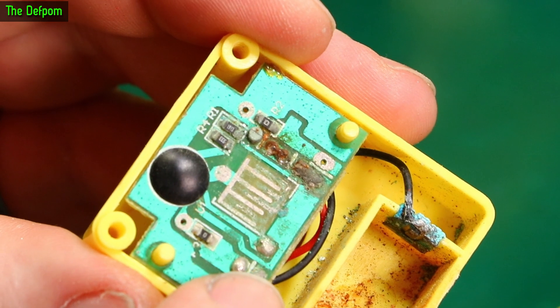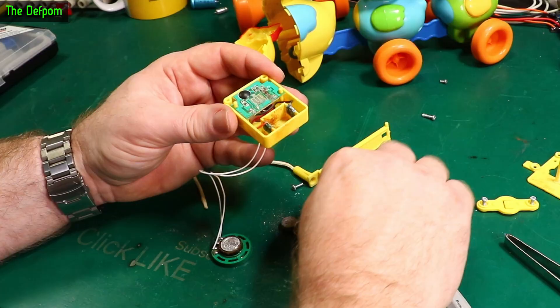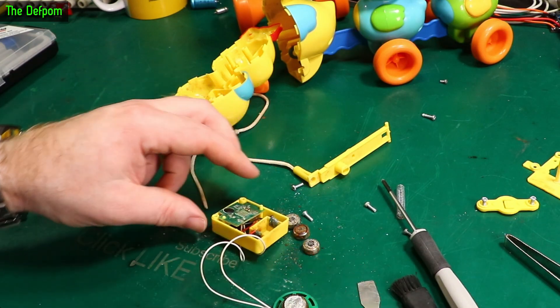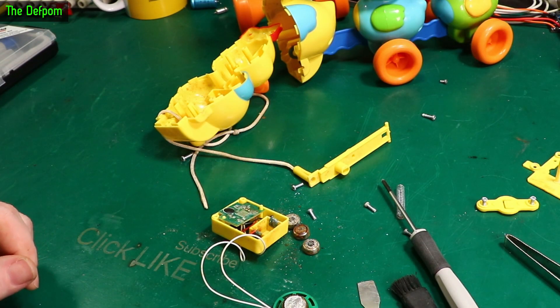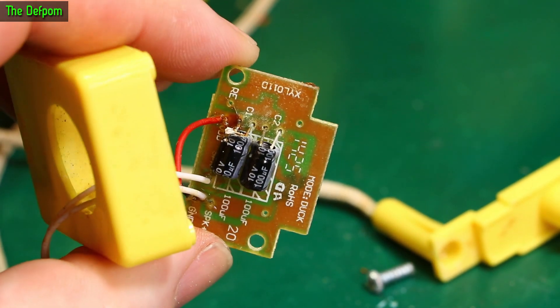Not much left of that. It's fixable still — there are other ways of doing these things. But I'll be really surprised if it works. Let's give it a go, let's give it some power. And this is what's on the other side of the circuit board — a couple of capacitors which are also looking worse for wear.